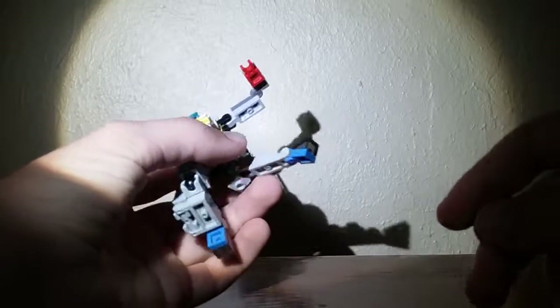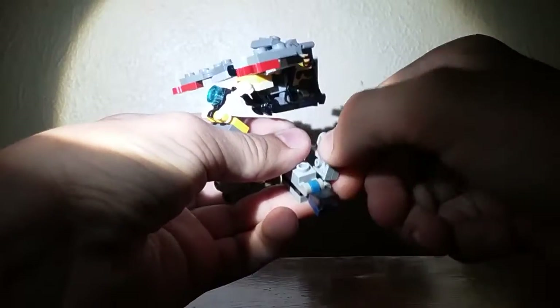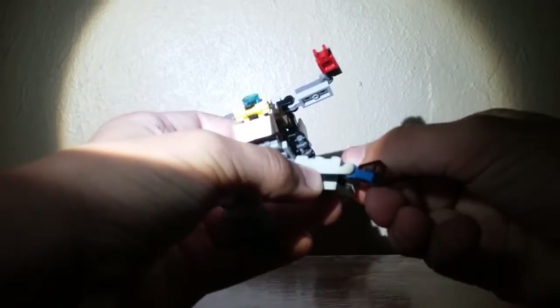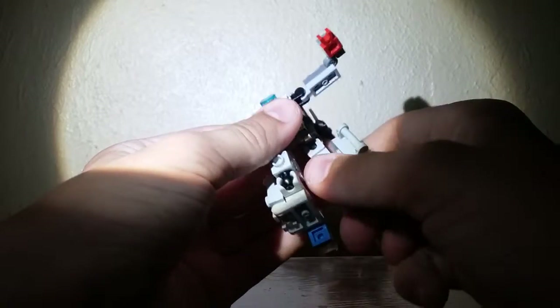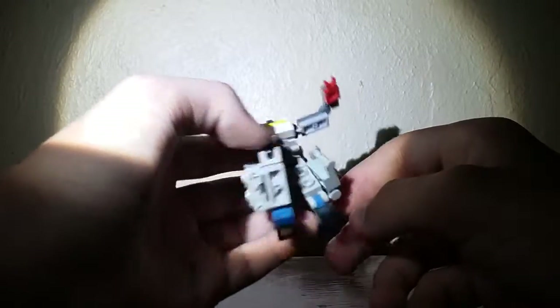Now what you actually want to do is take these pieces and put them on the back of his leg. What that allows you to do is — originally they're on this side, but you want them to be on the outside of him, so everything should come out like that.